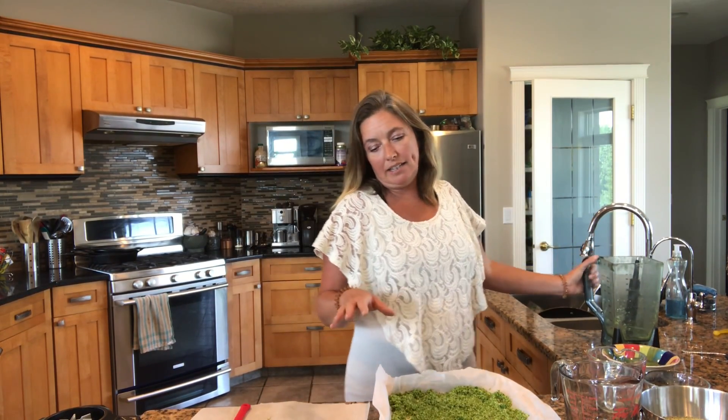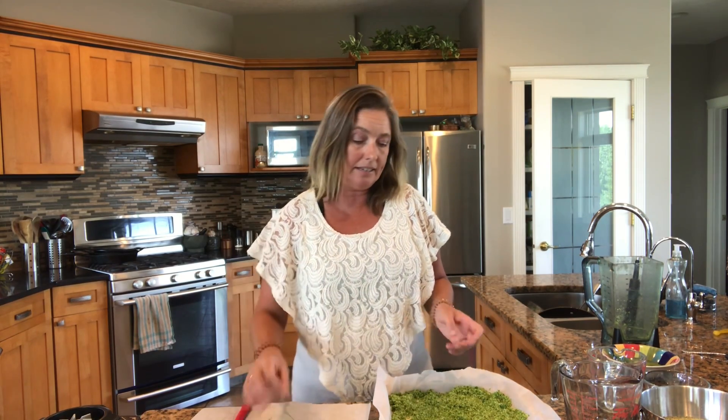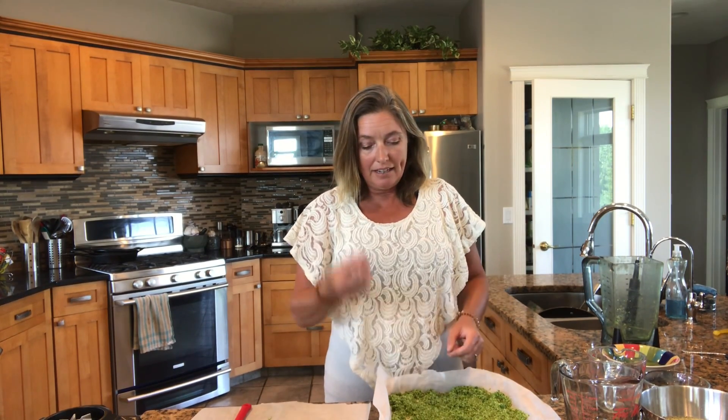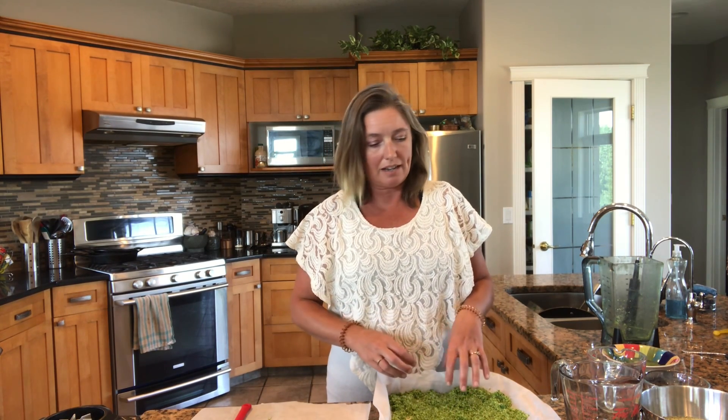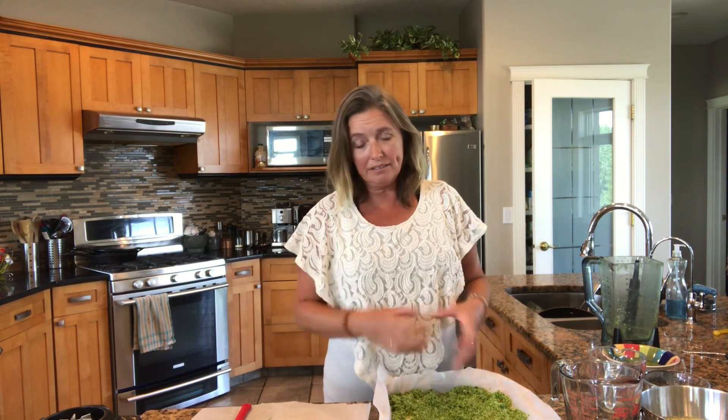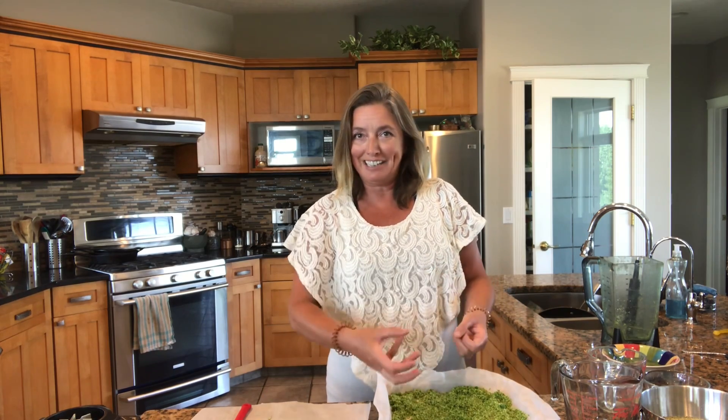Once this is dry you might find it's chunky and cakey — no problem. Just put it back in the mixer and give it another whizz. It will also ensure that any little twiggy bits you missed before get taken care of in that second grinding. It'll also reduce the size of your salt crystals so you can use it just as a finishing sprinkle. You could also put it in a grinder, but I find that a lot of people don't have grinders, so since I'm giving this as gifts, I like to make it ready to use right away.